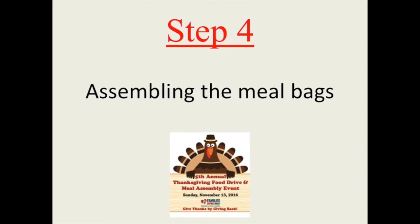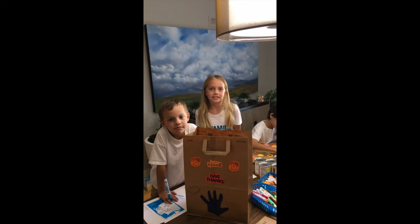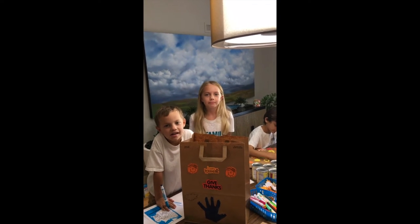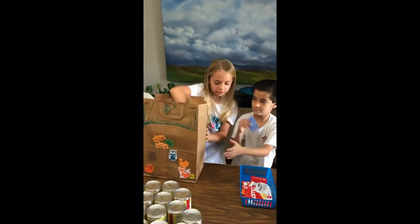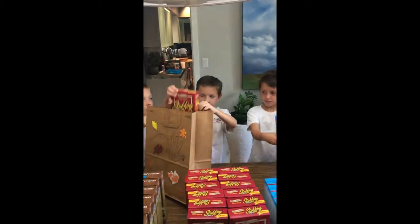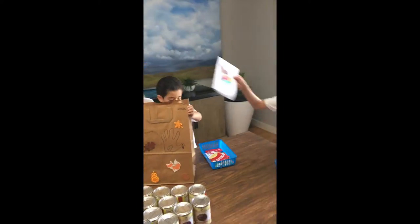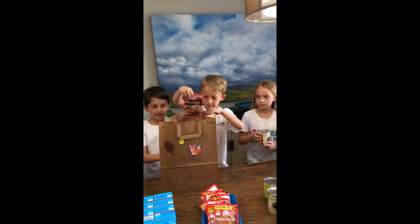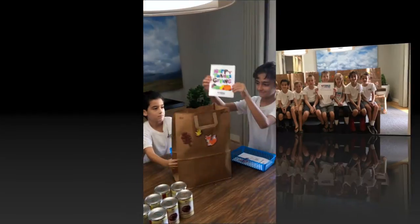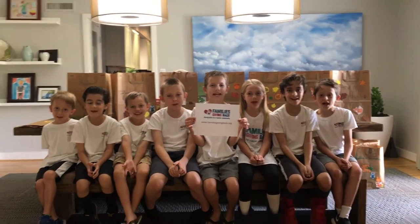Now look how easy it is to put together bags at home. Thanks for giving back!